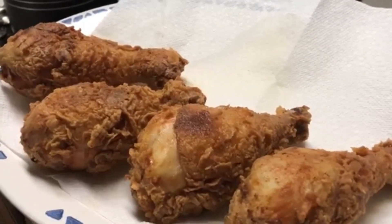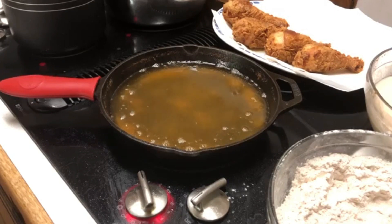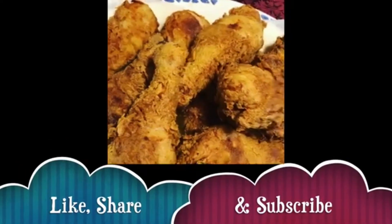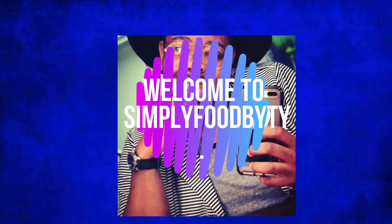All jokes aside, thank y'all so much for tuning in today. I'm going to go ahead and finish cooking off the rest of this chicken. Make sure you guys subscribe, like, and hit that notification bell so that you know when I upload a new video. I will be uploading more recipes soon — I'll be doing mukbangs, reaction videos, a little bit of everything. Thank you so much for tuning in to Simply Food by TY. I will see y'all soon. Bye!